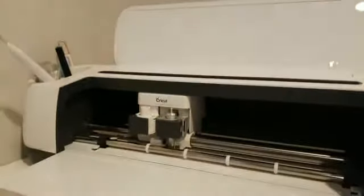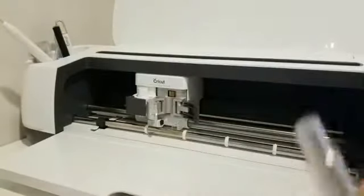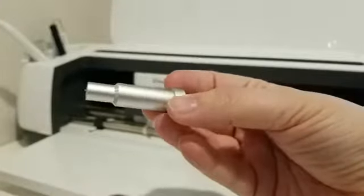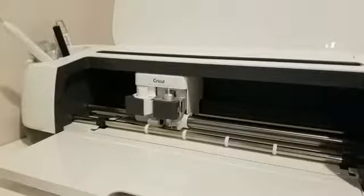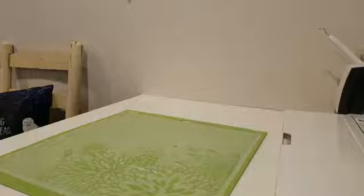Let me show you the fine point blade. Can you see that little tiny blade in there? That's a fine point blade — it's what you use to cut paper, vinyl, heat transfer vinyl, and all your basic materials. Now I'm going to cut the black heat transfer first — shiny side down, always — lined up in the grid, and I'll use my brayer to press it down.